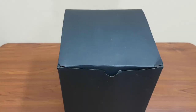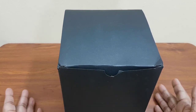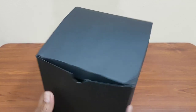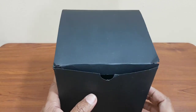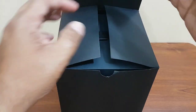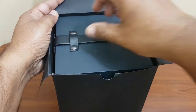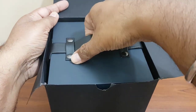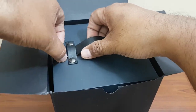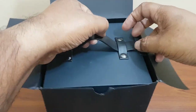Hi guys, welcome to my channel. Today I'm going to unbox my Favre-Leuba Raider Deep Blue watch. This watch comes in a black protective cardboard box, and inside you can see the actual case for the watch, which has this leather finish handles.